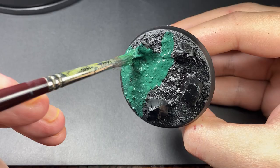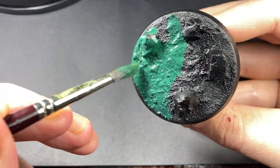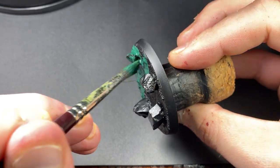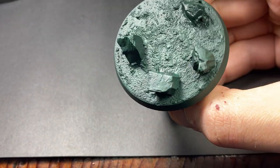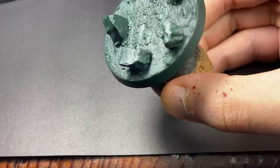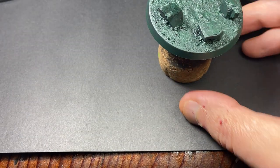You can see that the Caliban green is dry there, so we're going to be moving on to Warpstone Glow for this next step.